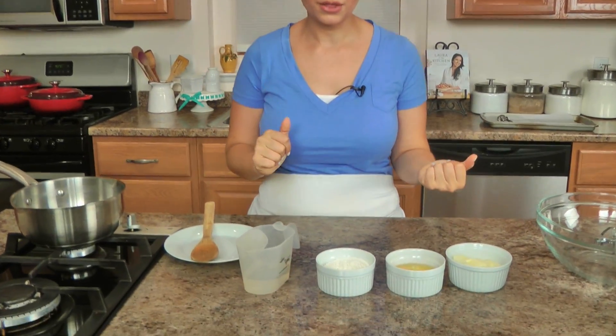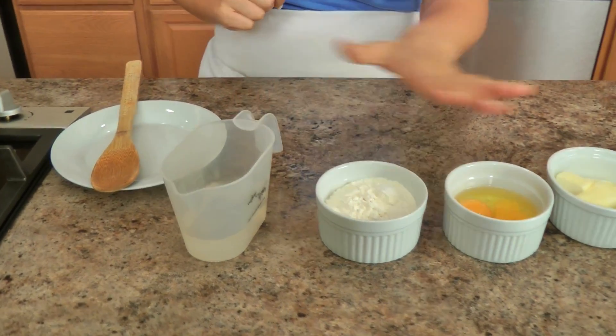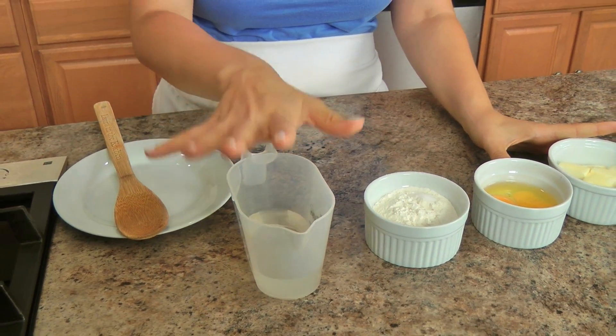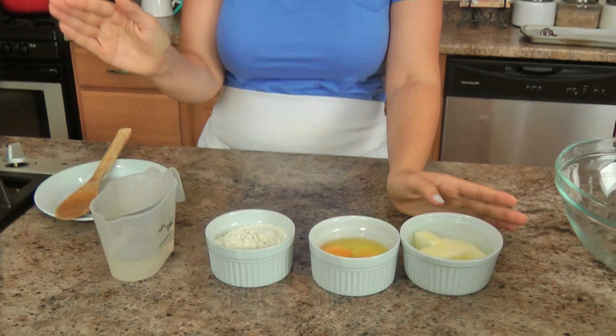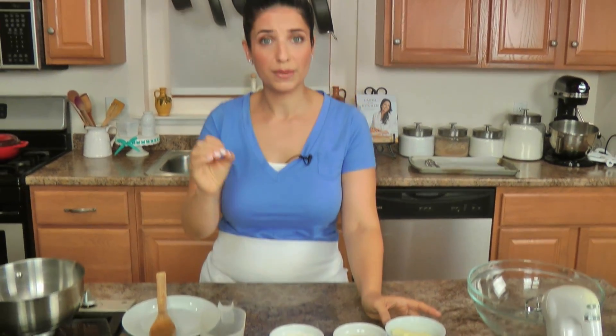Let me run you through it. The oven is preheated to 425. The list of ingredients for the dough is very simple — you just need water, flour, salt, eggs, and butter. That's all you're going to need to make the actual pastry portion of the whole shebang.